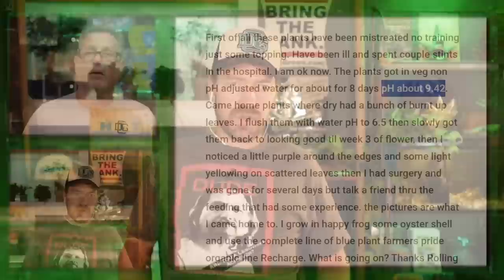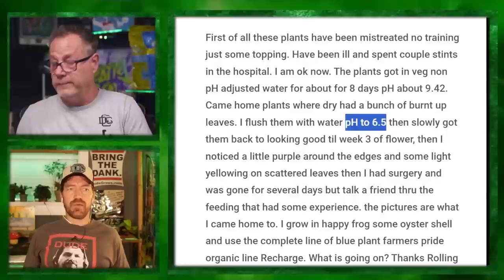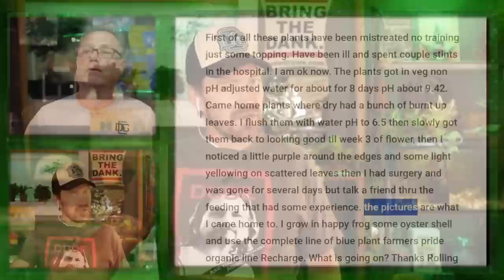He came home, the plants were dry and had a bunch of burnt-up leaves. He flushed them with pH 6.5 water, then slowly got them looking good until about week three of flower. Then he noticed a little purple around the edges and some light yellowing on scattered leaves. Then he had surgery, was gone for several days again, but talked a friend through the feeding who had some experience. These are the pictures he came home to. He's growing in Happy Frog with some oyster shell plus the complete line of Blue Planet Farmer's Pride organic. Oyster shells will raise your pH — that's kind of a problem if you're watering at nine.